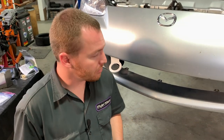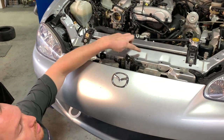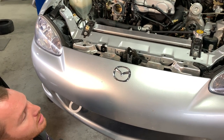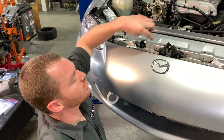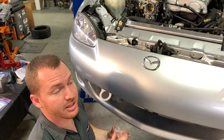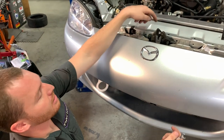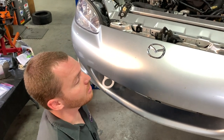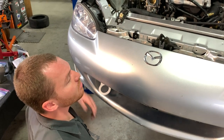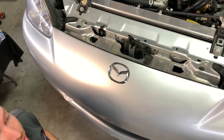Now that we've made clearance for the intercooler, we're ready to offer it up into the mouth of the car. Remove the two bolts on the left and right-hand side that attach the hood latch to the radiator core support — check for rust and spray with penetrating oil if needed. These two bolt locations are where the intercooler's vertical mounts will actually bolt up. Once the bolts are out, the latch will flop around a bit, so be careful.